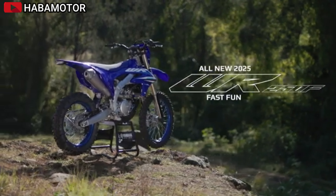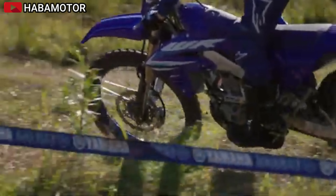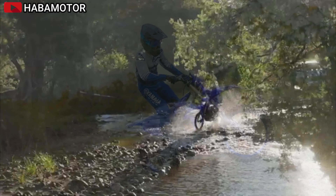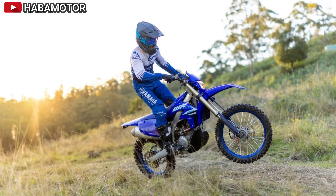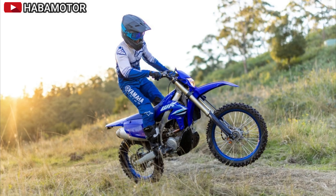With an electric starting system, rugged plastic skid plate, 18-inch rear wheel, high-quality sealed o-ring chain, larger fuel capacity, and a multifunction display, the WR250F is ready for fast fun.